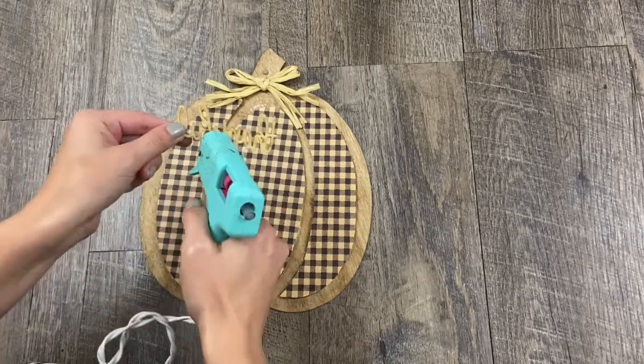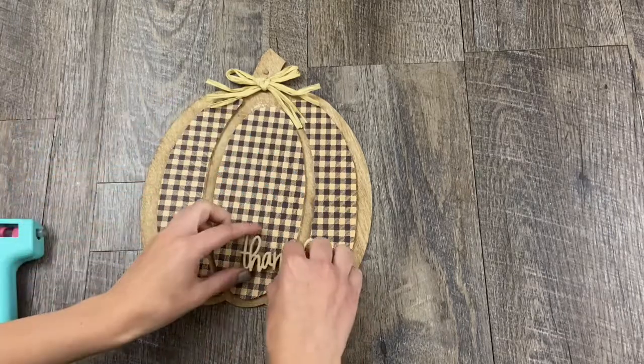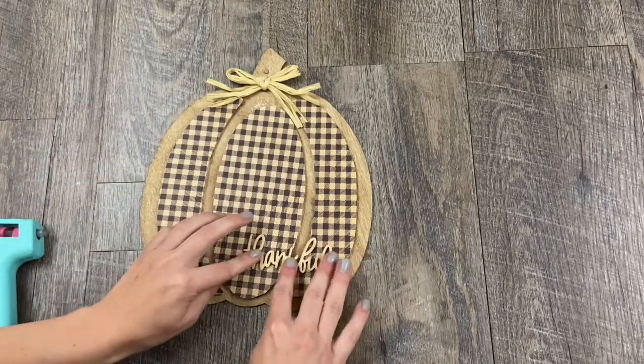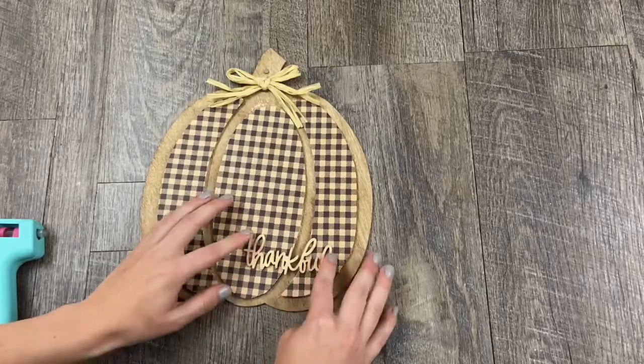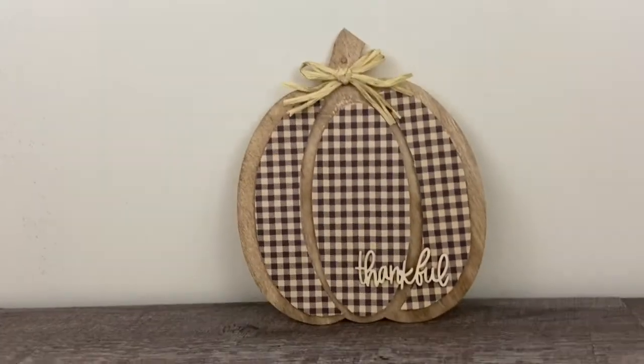I used my hot glue gun to reattach the bow it came with and added this word 'thankful' from a pack from Target's Dollar Spot — it came with five other words and was only a dollar, so it was a good deal. I think it's the perfect little accent for this piece. It came together so cute and looks so good — very farmhouse.